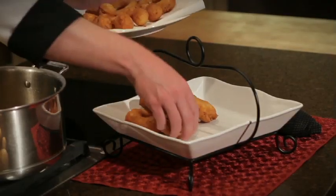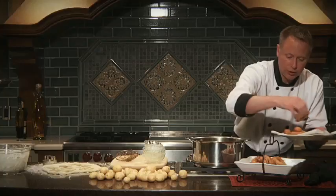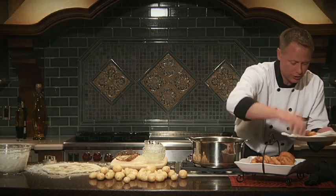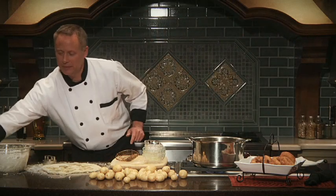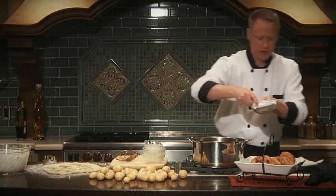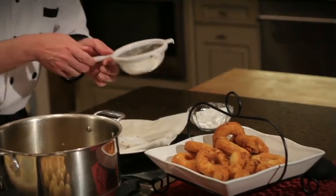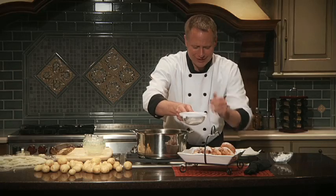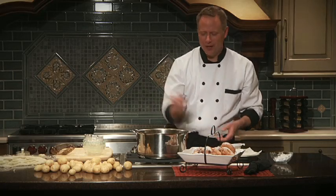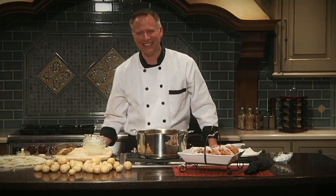Here we have some fun spud nuts — reminds me of being a kid again. You can glaze these with a powdered sugar glaze with a little cream in it, or you can simply dust them with powdered sugar, which is what I'm going to do. Just take a little strainer, pour your powdered sugar in, hold it over the donuts, and lightly bump it. They look delicious! Thanks for joining me — I'm Chef Brian, cooking fresh with Green Giant. I'll see you next time.